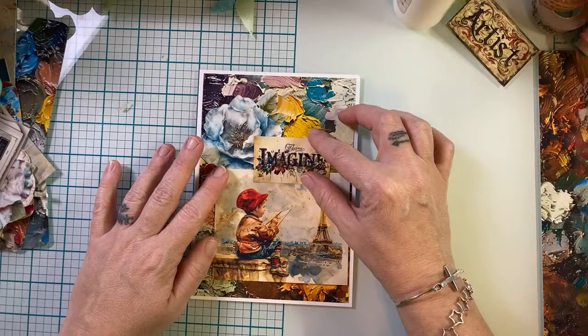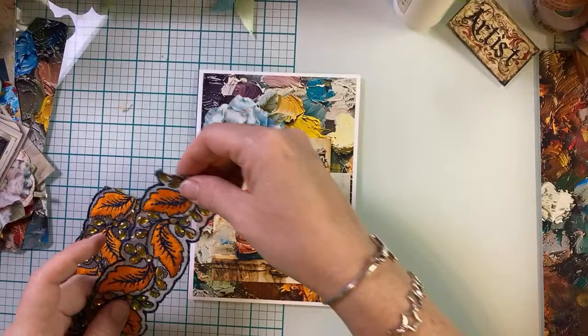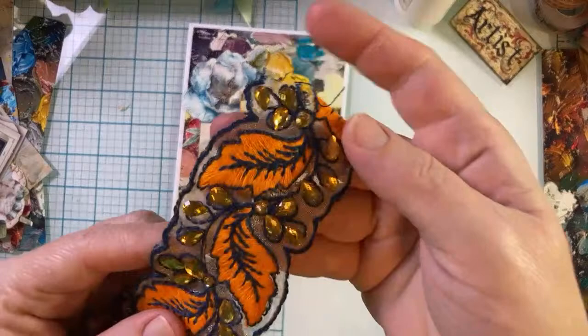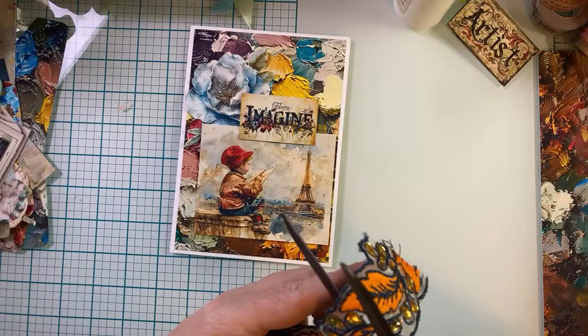I do kind of want more fabric. Oh gosh, I love this so much. I love this piece. Just a little swatch is kind of all it needs. Oh, I like it down there. I don't know how to cut it because it has all these gems — I kind of don't know where to cut it. I'm going to have to cut around those gems.